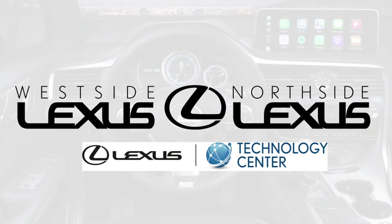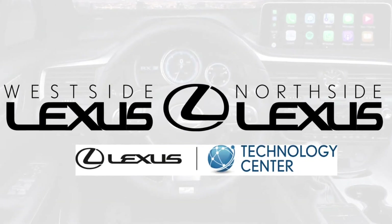Hi everybody! Happy Tech Tip Tuesday! I'm Melissa O'Connell, your Lexus Technology Specialist here at the Lexus Virtual Classroom. We're coming to you from Northside and Westside Lexus in Houston, Texas.